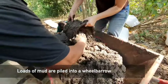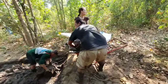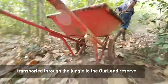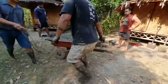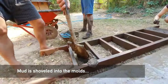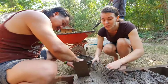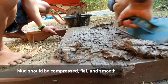We are transporting it in these buckets to a wheelbarrow where we then move it to the next spot where we actually build the mud bricks. It's going to be a long journey through the jungle to get there, so a lot of work goes into just moving this mud around. We need to get this really compressed to get rid of any air pockets that are in here, and we also need the surface to be completely smooth so that it dries properly and we get a nice compact brick at the end of this.